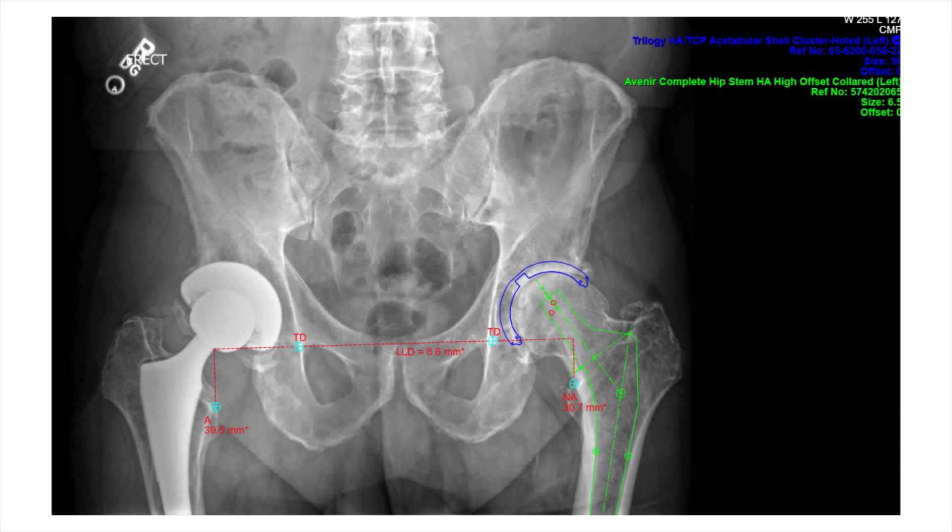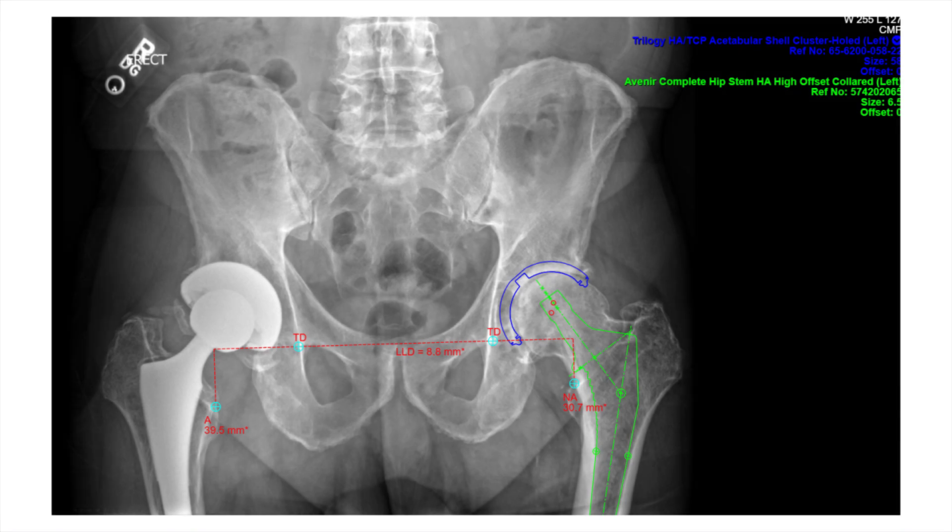The case I bring to you today is that of a 71-year-old male who has failed non-operative management in regards to his left hip arthritis. The patient would like to proceed with a left hip replacement, and as you can see, the patient has already undergone a right hip replacement roughly five years ago that is doing well. Based off my templating, here are the planned implants we are going to use, and the left lower extremity is shorter by roughly nine to ten millimeters, which matches both clinically and radiographically.